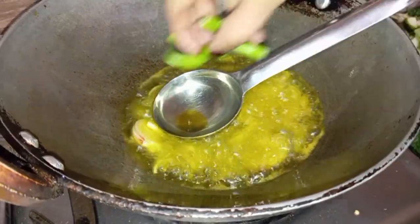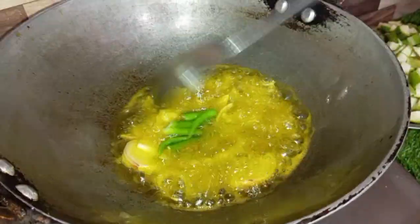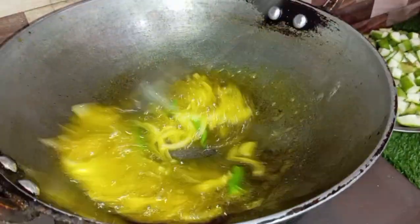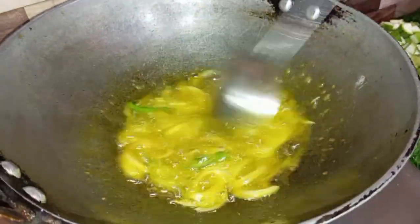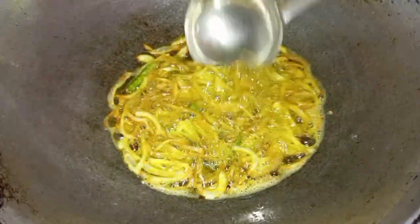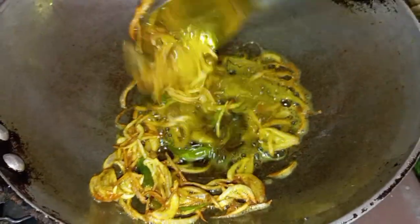We will fry it properly. I will add two ingredients and fry everything up properly. We will fry the ingredients appropriately until they are good.